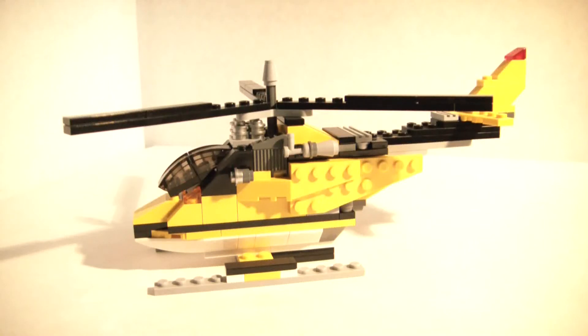Hi guys, it's the Brick Council here and I have a LEGO Creator review. This one is set 6745, Propeller Power, came out in 2009, 224 to 247 pieces, and retailed for about twenty dollars, nineteen ninety-nine.